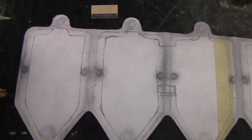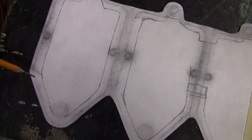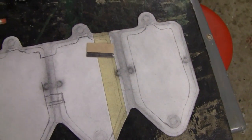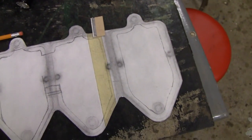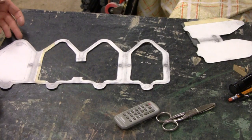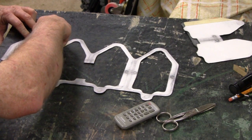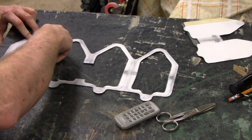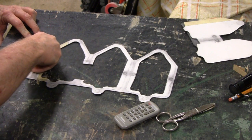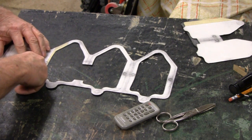Got the outside all trimmed up the way it has to be. I broadened my line here and I'm going to use a razor blade to cut the inside out. I'm cutting it on this rubber — that way it digs in and goes past where I have to go. Got a nice sharp new razor blade.